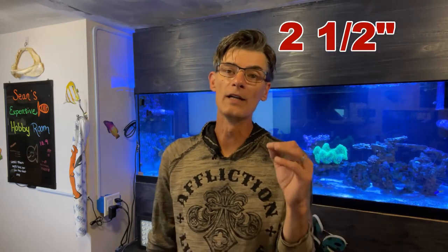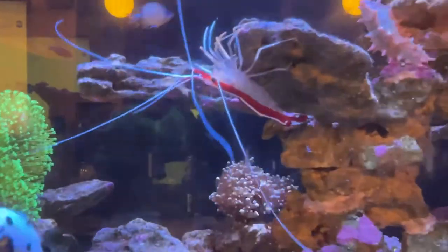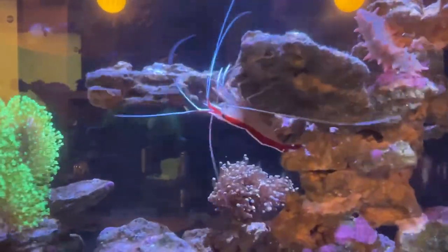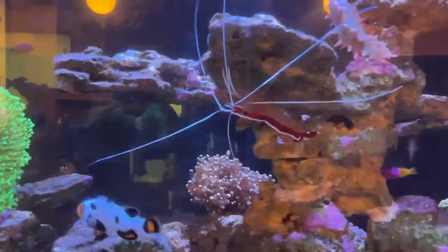Cleaner shrimp grow to the size of two and a half inches and only live three to five years. You will find them most of the time hanging upside down underneath a ledge of your rockwork, because they will find and create cleaning stations. This is kind of like their version of an underwater drive-through for your fish — your fish pull up, get a full tank of gas, have their oil checked, get cleaned, and off they go. Cleaner shrimp will perform what is called a rocking dance, rocking side to side to let the fish know they are open for business as fish approach.